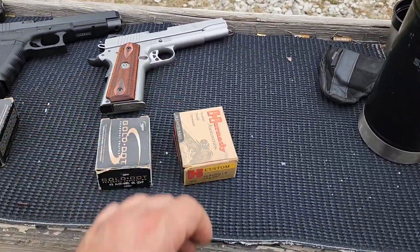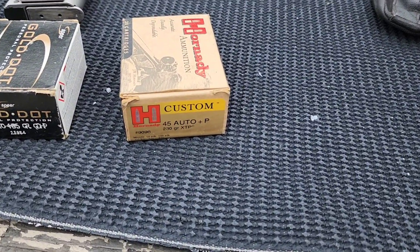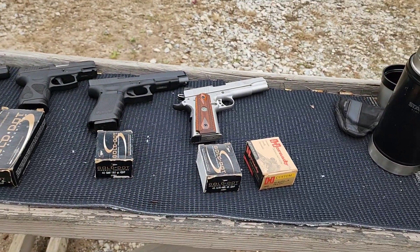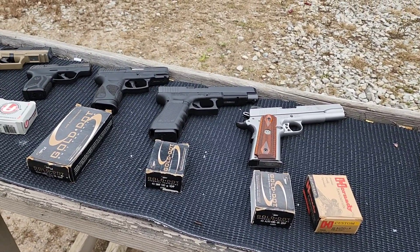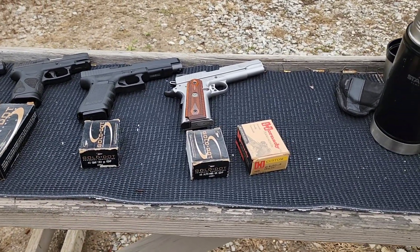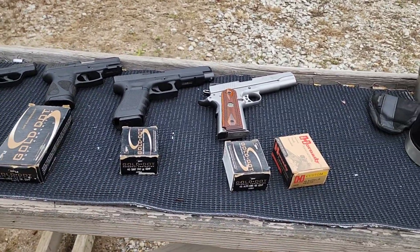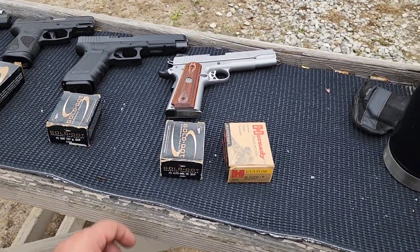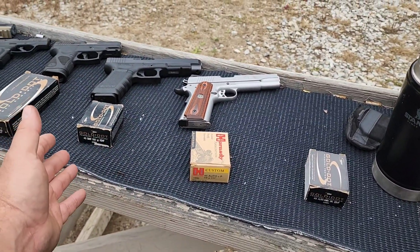Unfortunately this is the only next best option I have. Since we're heavy on the .40, I can go heavy on the .45 ACP as well, but it's a plus P loading. That's just the way it is — defense ammunition is kind of hard to find right now and expensive. So we'll go with the 230 grain, but it's a plus P, so it's still not exactly fair.